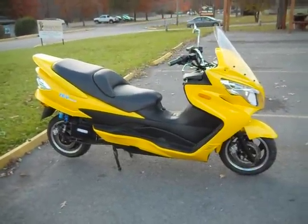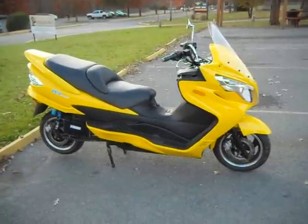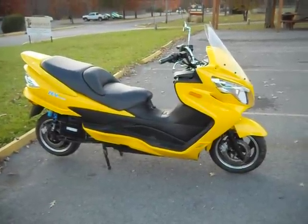For more information on this bike, go to our website at www.zelectricvehicle.com.